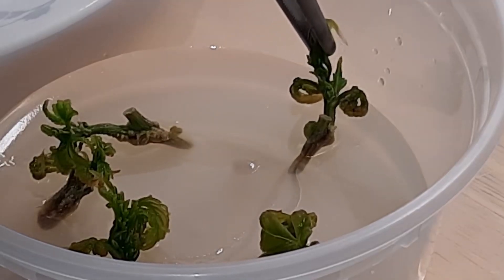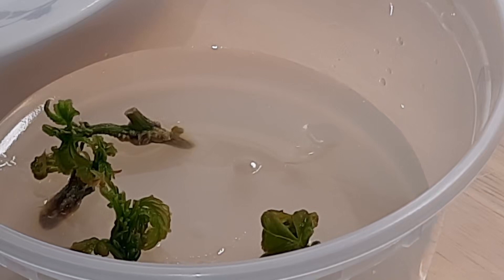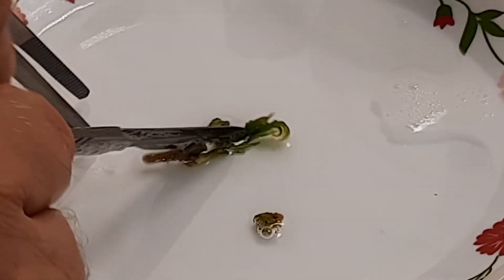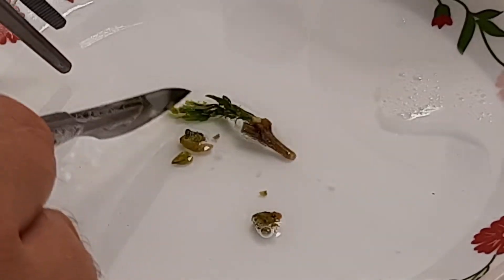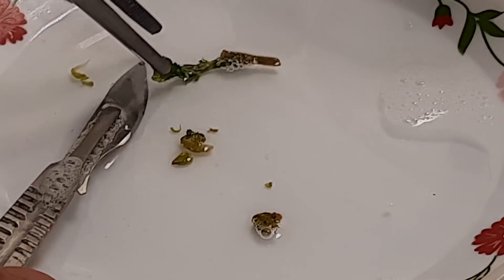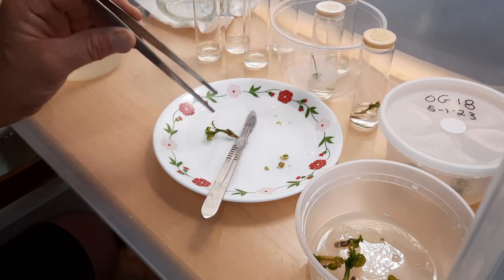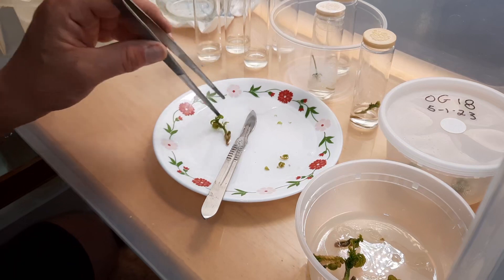I'm just going to grab one of these explants and drop it in this bleach solution like so. It looks pretty good — I'm just going to cut the two brown leaves off of it, the brown leaf tips. Take my forceps, grab one of these clean plants that don't show any contamination, and wash it around in the bleach water.